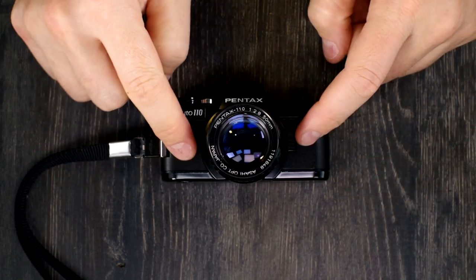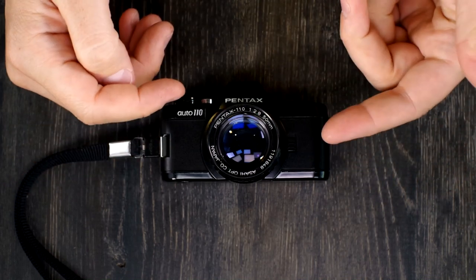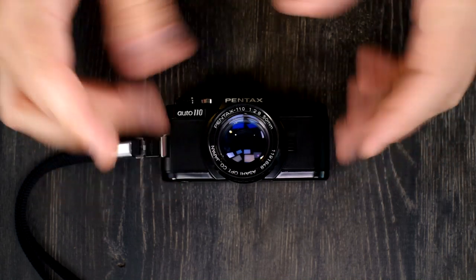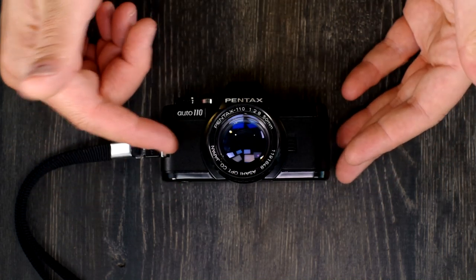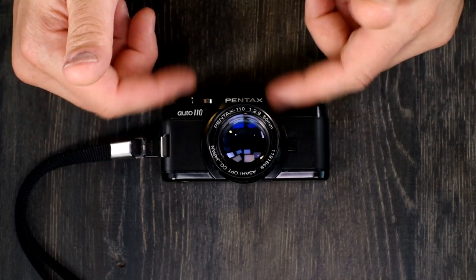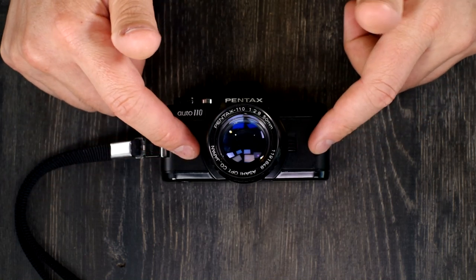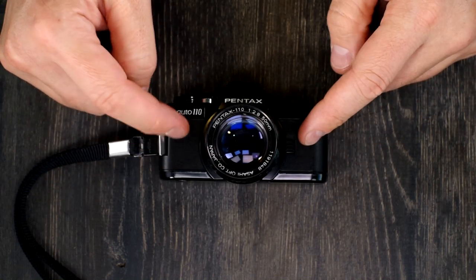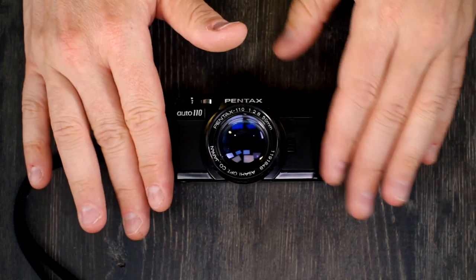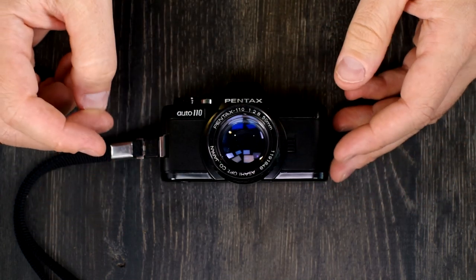The target market for the Pentax Auto 110 — it's kind of hard to call it entry level, but it was seen as a bridge between point-and-shoot 110 cameras and 35mm SLRs. The idea was someone would start off with a point-and-shoot 110 or a disc camera, then say, I'm enjoying this, let me buy this inexpensive SLR system, then upgrade to a 35mm SLR. It was an entry-level camera meant to be easily carried and a gateway drug for bigger and better cameras.